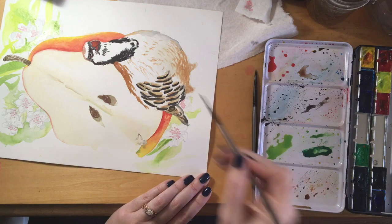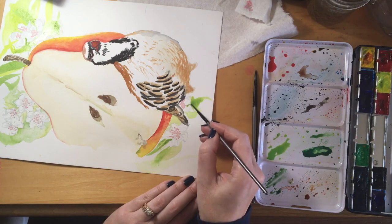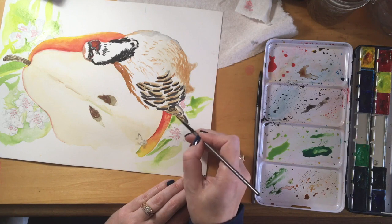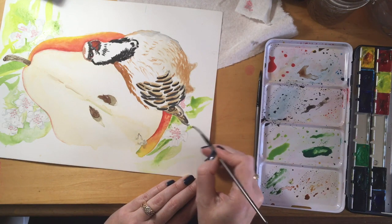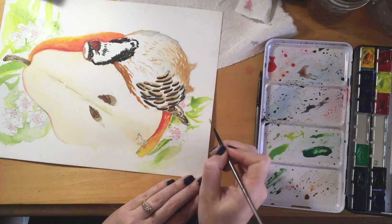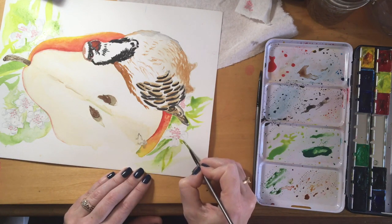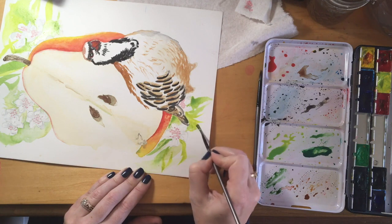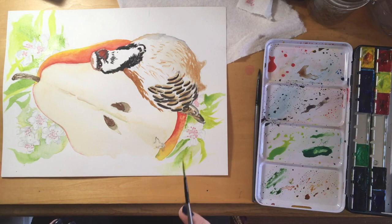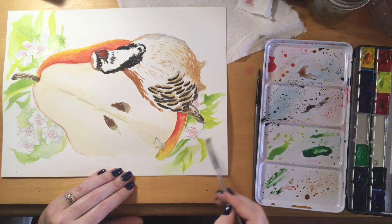The idea is that I should be able to mix any color I want from these six colors, which makes sense — all colors come from a couple of colors, that's just how it works. I'm really interested in expanding my color knowledge and use without just buying new paints and spending a ton of money. I really want to see how far I can go with the paints that I have.